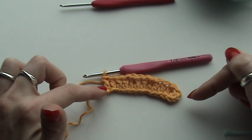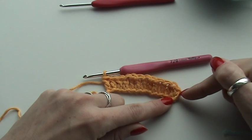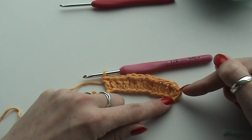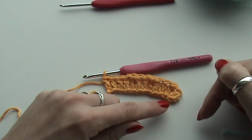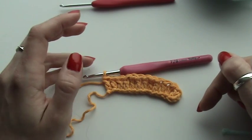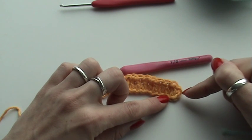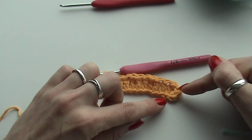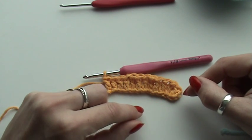If you are making the chain — I chained twelve — I also chained two to create the height for my first row. These two chain stitches do not count throughout the pattern. So you chain twelve, or another multiple of three, chain two, and you're going to crochet your first double crochet in the third chain stitch from hook.